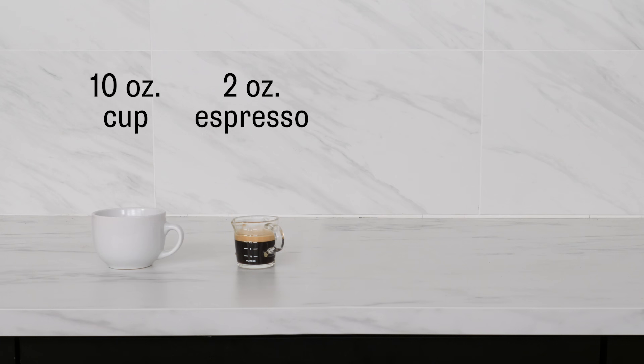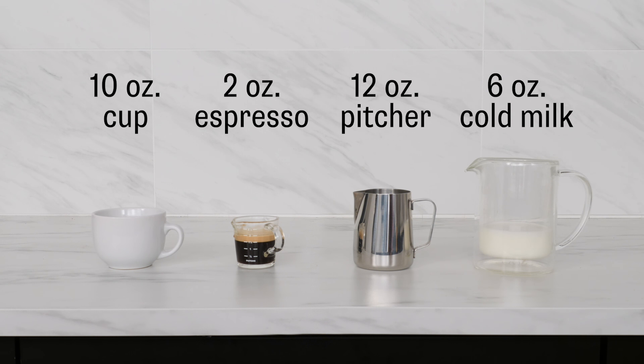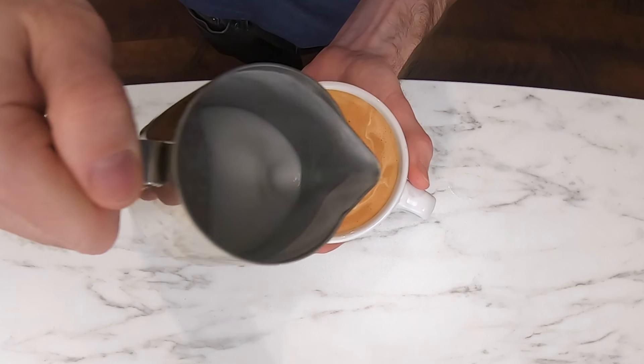For the milk, I'm using a 12-ounce pitcher filled to the bottom of the spout, which is about 6 ounces of cold milk. This milk will expand by about a third as I'm steaming it, giving me the perfect amount for my drink with minimal waste.